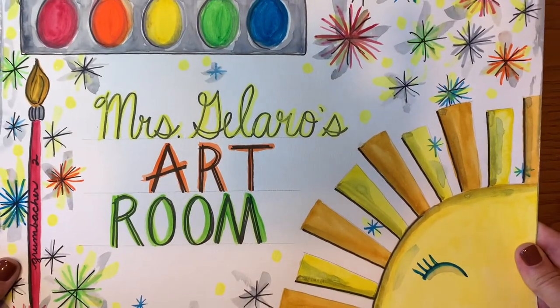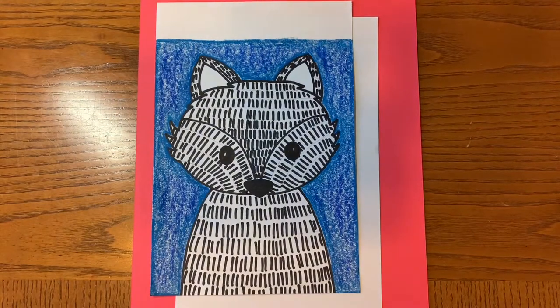Hi artists! Welcome to Mrs. Jullera's art room. Today we're going to make this black and white patterned fox. So let's get started.